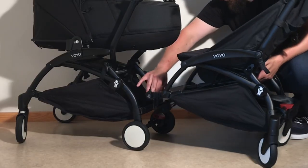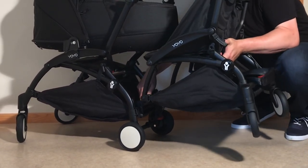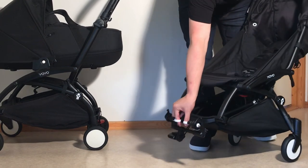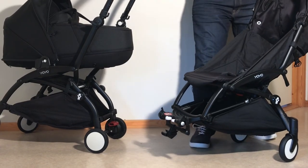To properly explain its faults, it's important that you understand what this accessory actually is to begin with, because it can be a bit deceiving when just looking at pictures. What the Connect is essentially is a Yoyo chassis with swivel wheels in the back and a coupling mechanism in the front, in lieu of front wheels, which can be locked to the rear frame connection slots of a Yoyo Plus or Yoyo II, previously reserved for wheeled boards.